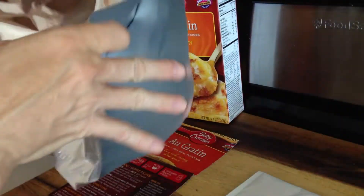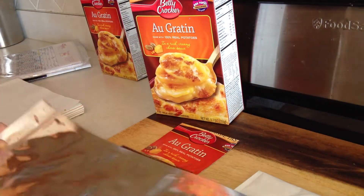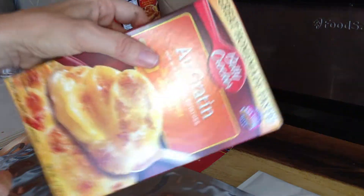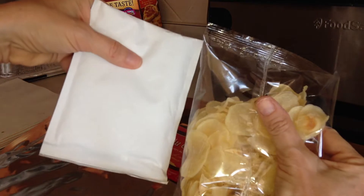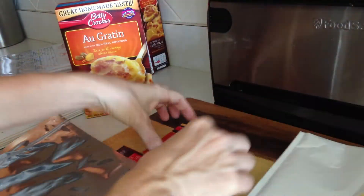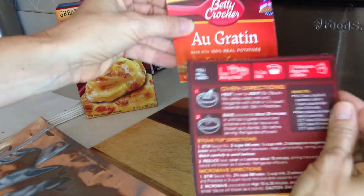So here is the Ziploc Mylar Bag, which is a one gallon size that opens or loads from the bottom. A very easy and quick way to do this is I opened up a box and I pulled out the potatoes and the sauce and I cut out from the box the label and the directions.